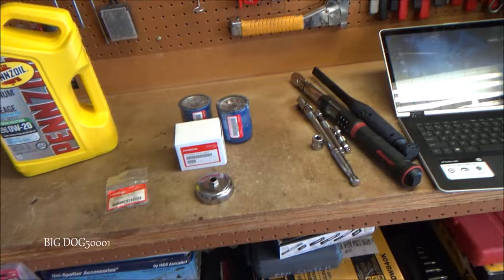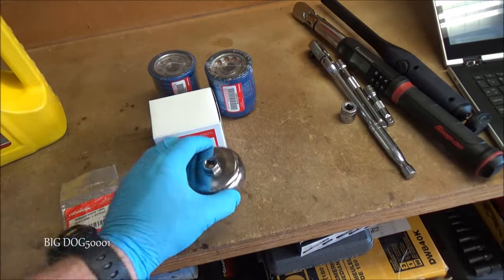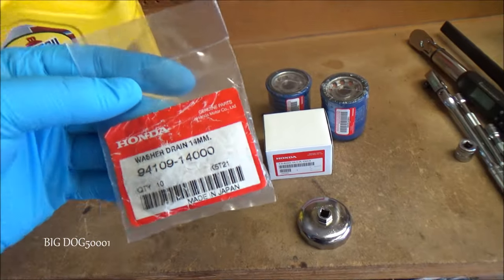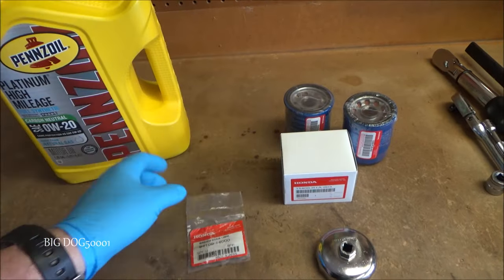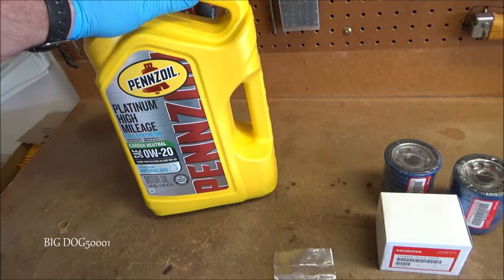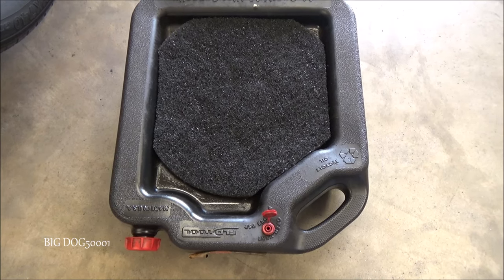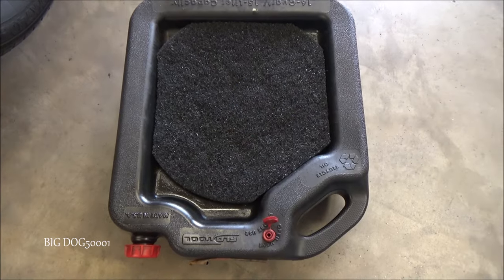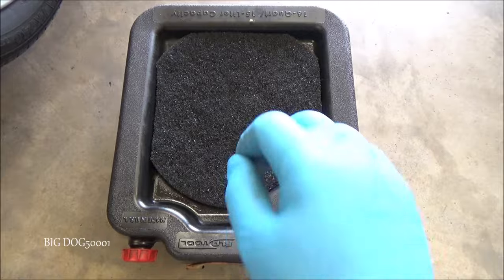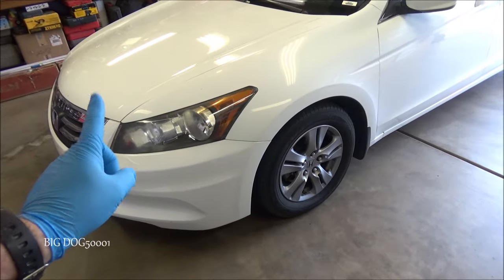To do this job we're going to need some tools: an oil filter, an oil filter wrench, a new washer for our drain plug, and some oil. This vehicle takes 0W-20 oil. We're also going to need a drain pan — I have mine modified with a splash pad to minimize splatter.